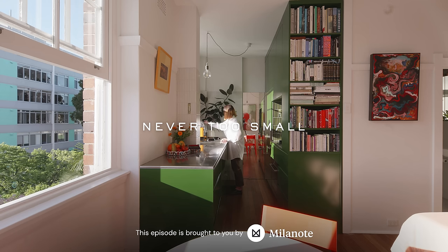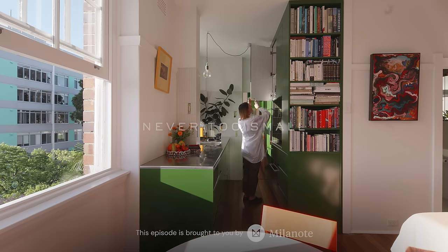This episode is brought to you by Milanote. Stick around to see how we used Milanote to organise a look inspired by this very episode.